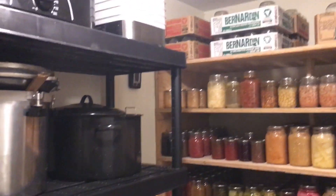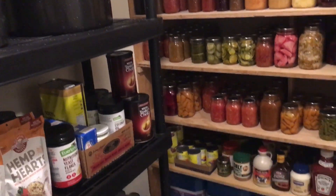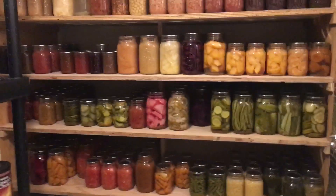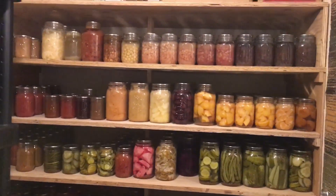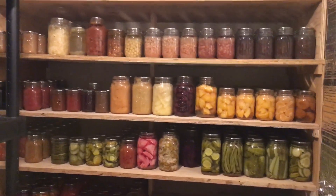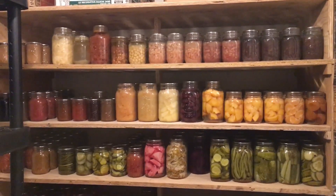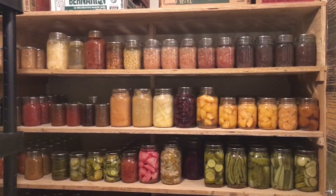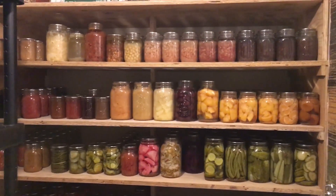This little makeshift root cellar is probably my favorite space in the whole house. If you liked the video, please give me a thumbs up and subscribe. If you have tips on food storage and preservation or any questions, feel free to leave a comment below — thanks for watching!